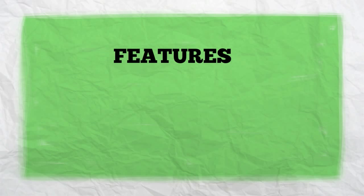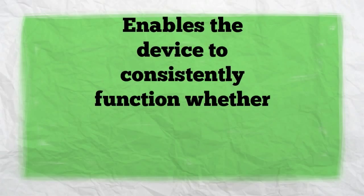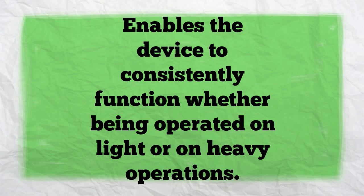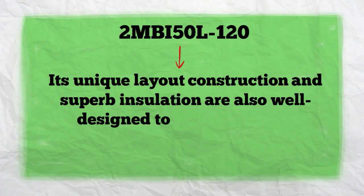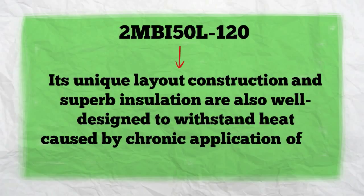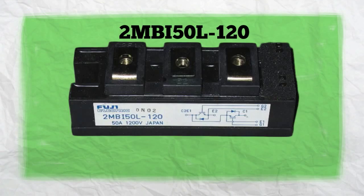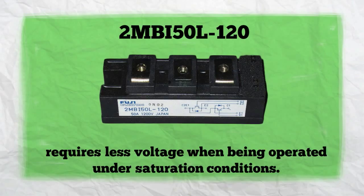2MBI50L120 features a high-speed switching system. This enables the device to consistently function whether being operated on light or on heavy operations. Its unique layout construction and superb insulation are also well designed to withstand heat caused by chronic application of the device. Another one-of-a-kind feature is its low saturation voltage, which indicates that 2MBI50L120 only requires less voltage when being operated under saturation conditions.